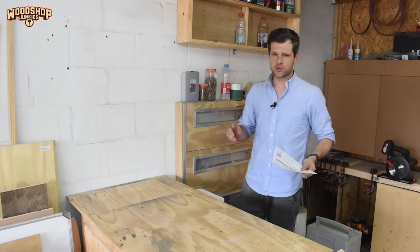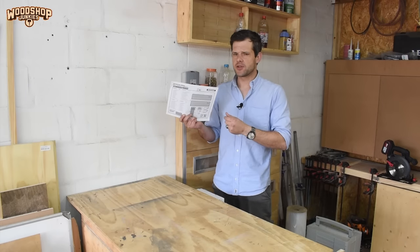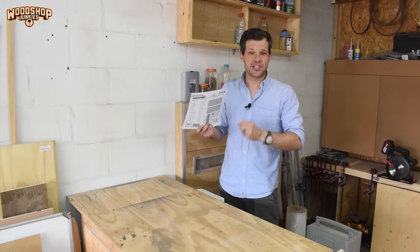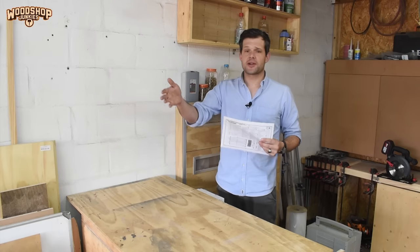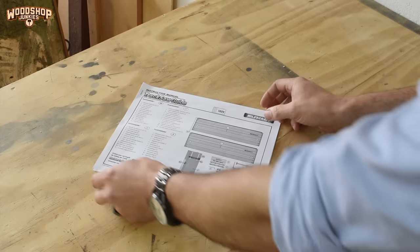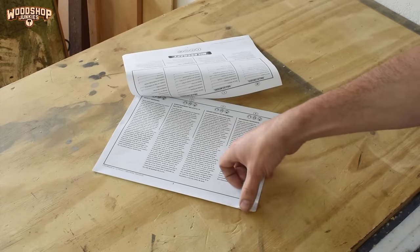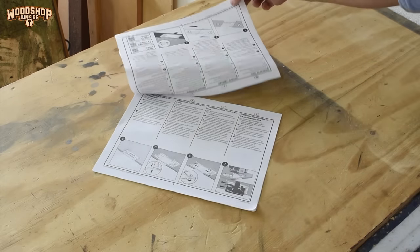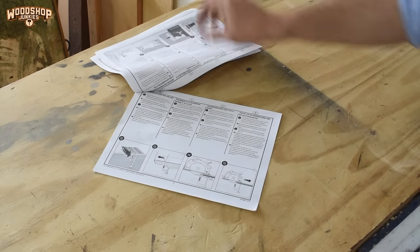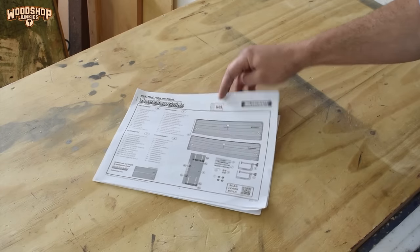Something I like to check in pretty much all my reviews is the quality of the user manual because I think it's sometimes overlooked. It's a very simple thing that can add great value, especially with a product like this where a degree of setup and care is required. This is an area where Milescraft has always done quite well — their instructions are clear and to the point, and the illustrations do a great job.